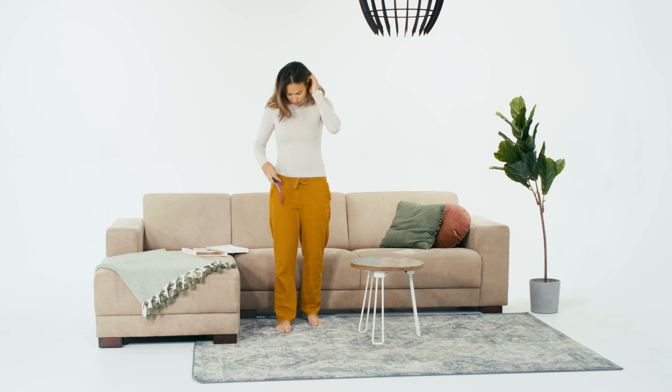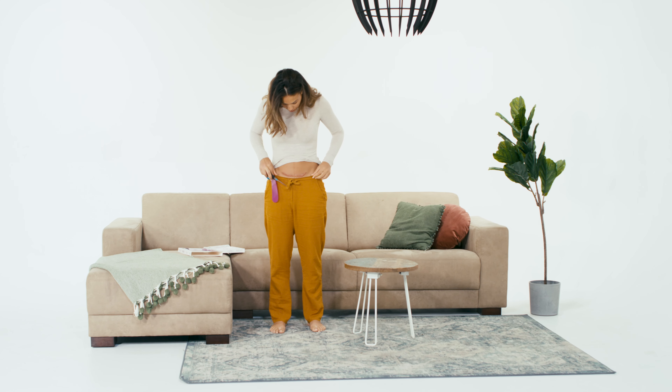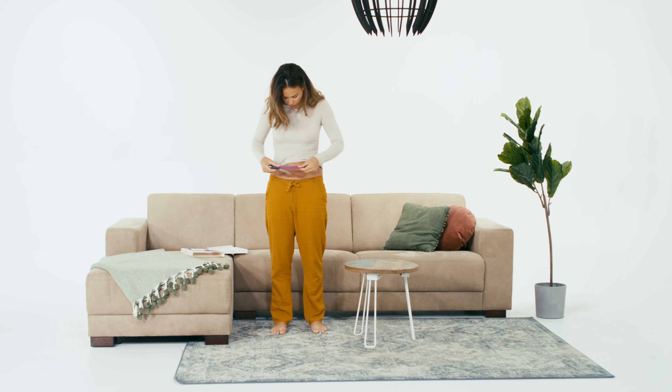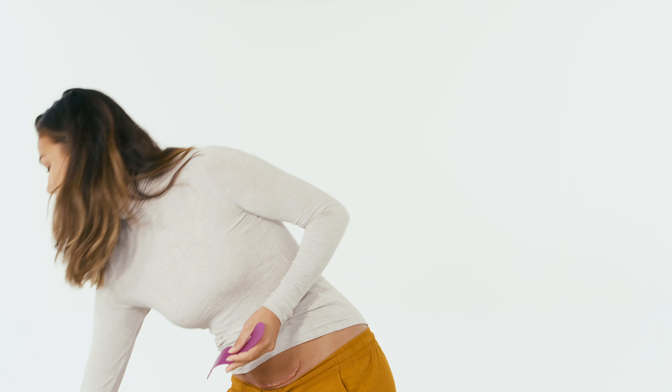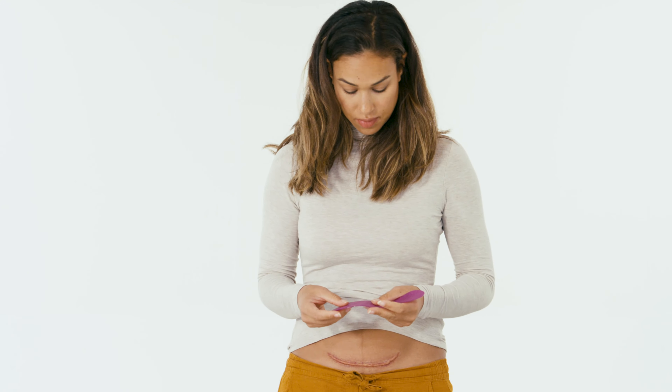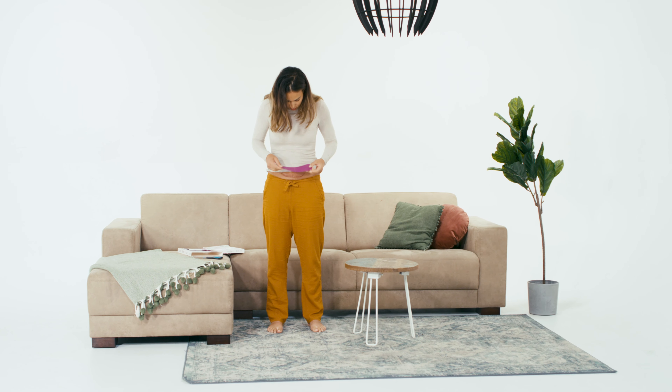Apply Scar Band for at least 12 and up to 23 hours a day. The longer your daily treatments with Scar Band, the faster you can expect results. For good adhesion and durability, it is advisable to remove any hair around the scar and thoroughly clean and dry the skin on and around the scar.